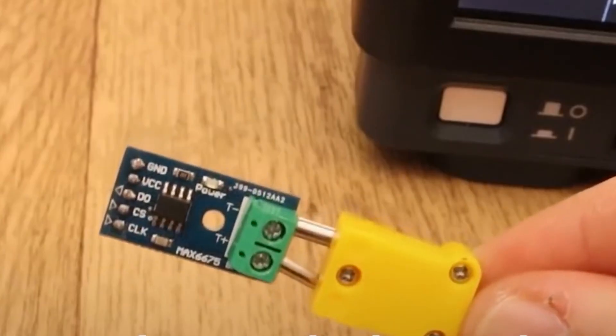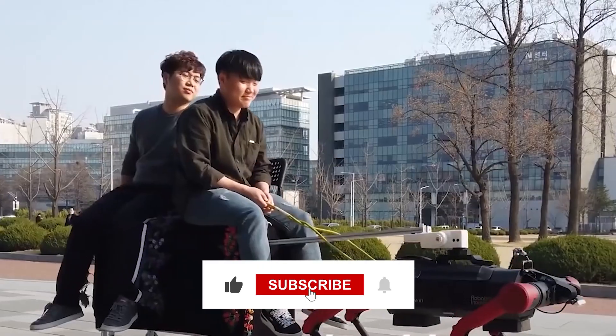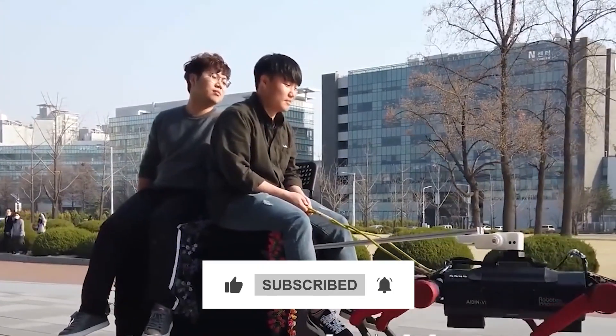This is a simple guide on how to make a robot yourself, so watch this video to the end and subscribe if you haven't, to not miss any more of our interesting videos.